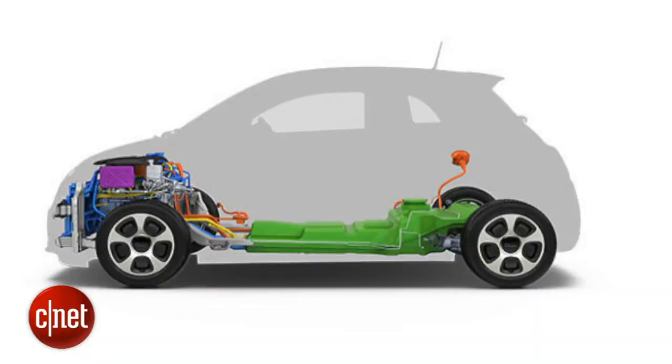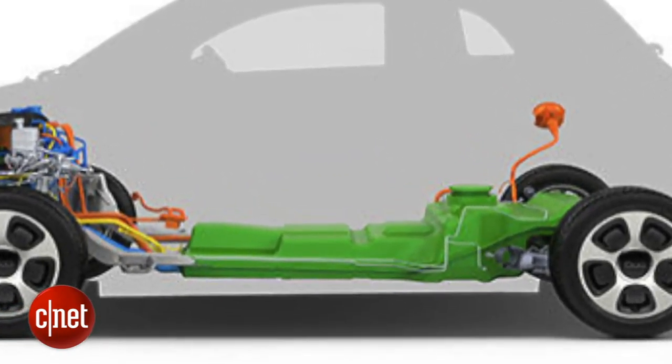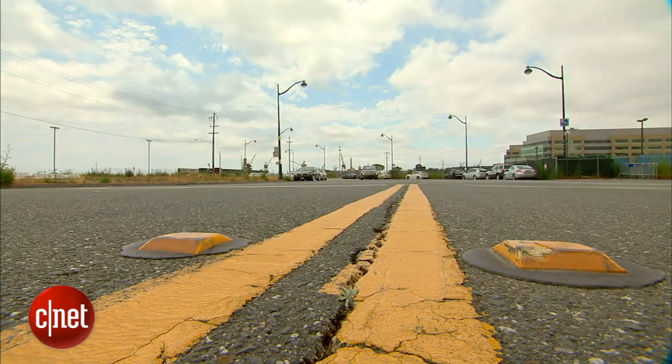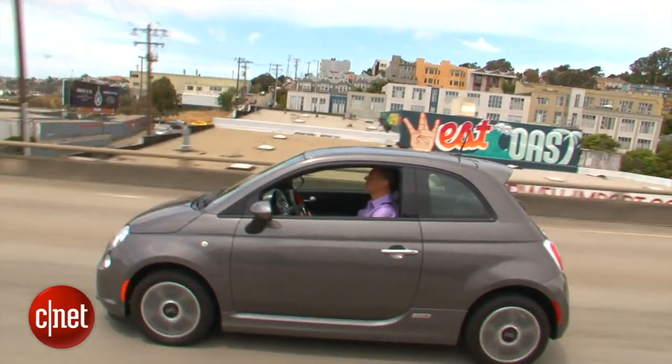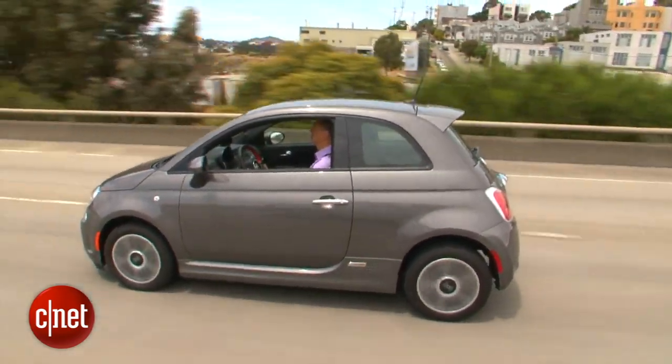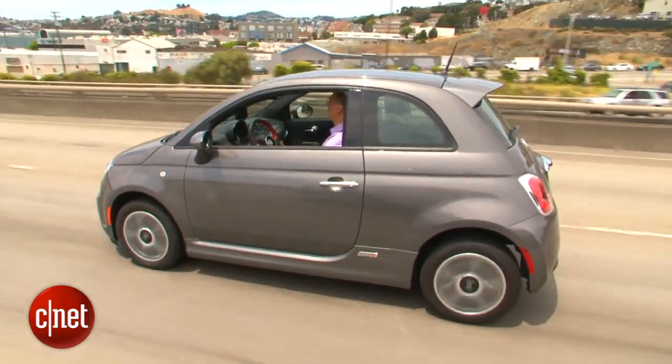The battery pack runs pretty much from the front of the pan back to about the rear axle line, so that mass is nicely distributed. This car actually has a vastly better fore-to-aft balance than a stock 500, which is really lopsided. It's a fun little car to drive. But the problem with an EV is you're always worried about range — you're always wondering if you shouldn't dip into it too much because you might need those miles, so you may not have as much fun with those volts as you'd like.